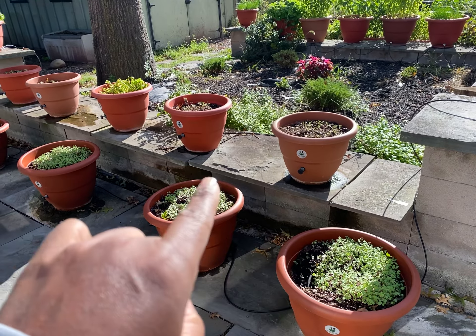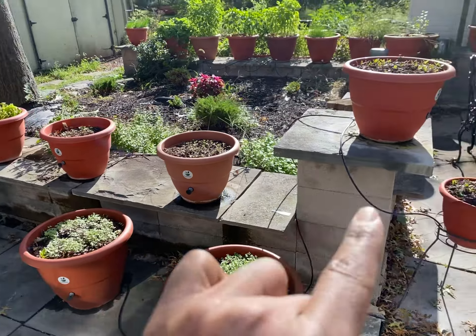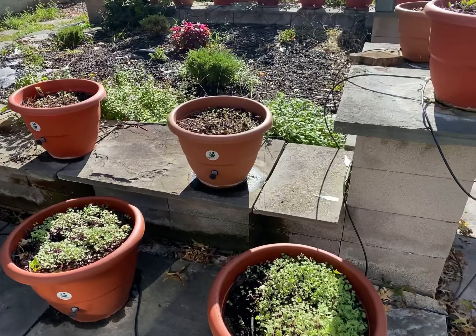Now, all of these are my collard greens and these are my kale here. My spinach is over there. I'm gonna focus on the collard greens right now.